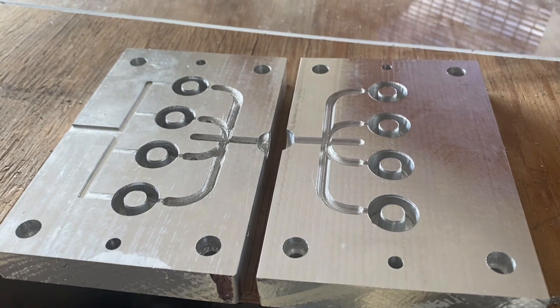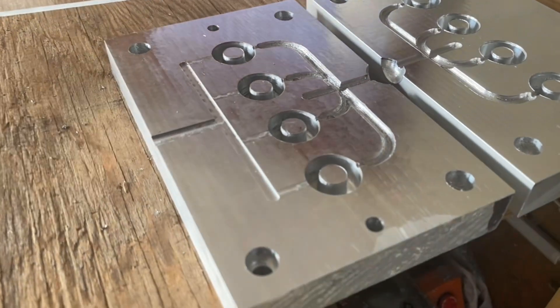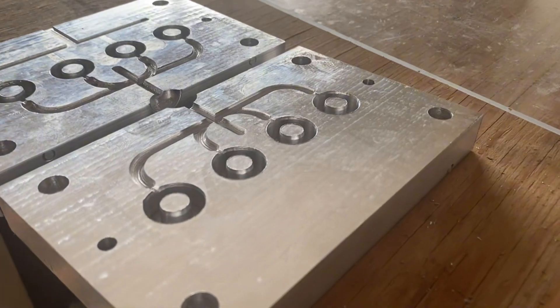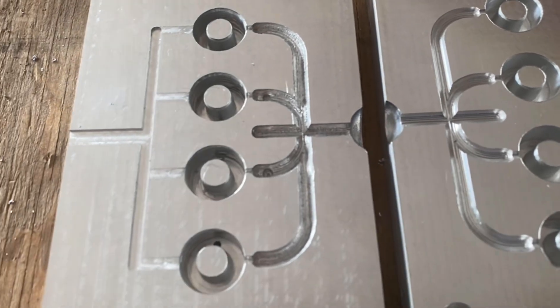There's the final mold after all that machining. Just wash the part to get rid of any excess, but nothing else done to it other than the machining.